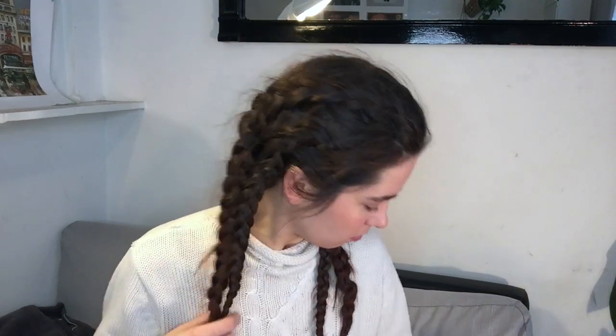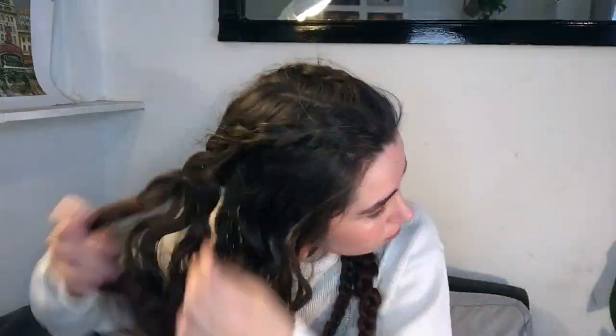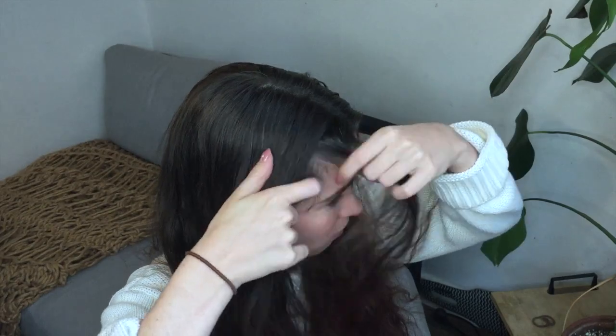Now it's the next morning and I'm taking out my braids. I try to be gentle to not create too much frizz, but honestly this is kind of a messy hairstyle so a bit of frizz won't hurt. As you can see I've got a full head of waves right now and it looks pretty similar to the wave that Siri wears.